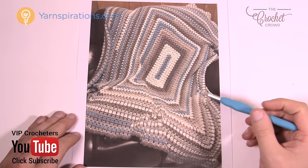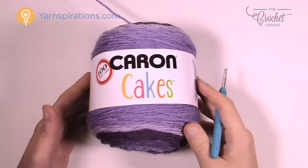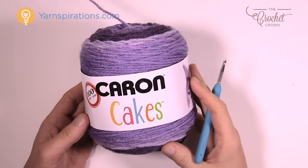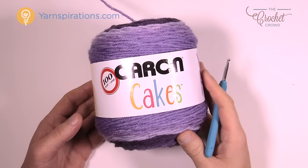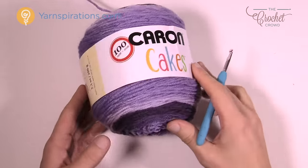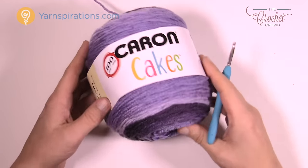You're gonna need a 5mm size H crochet hook today. You'll need Caron Cakes yarn — six balls if you're doing the adult size and only three if you're doing the child size. Jeannie's version is called Cake Pop, and the one I'm demonstrating today is called Bumbleberry. It's got some great purples.